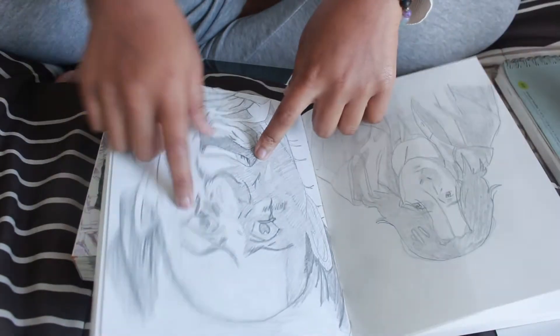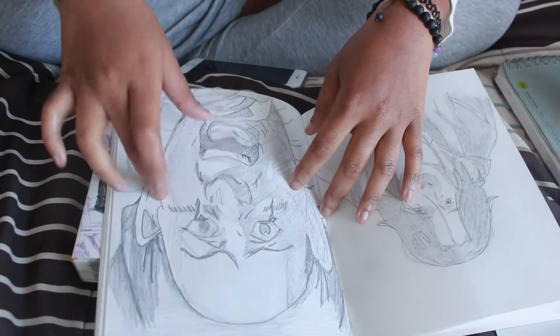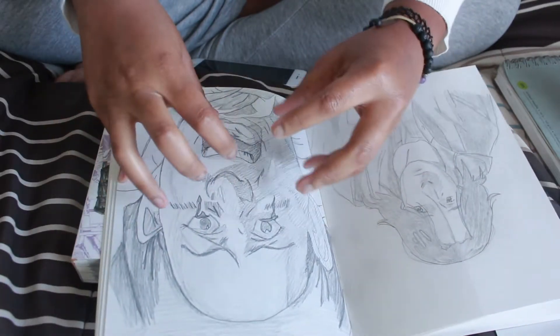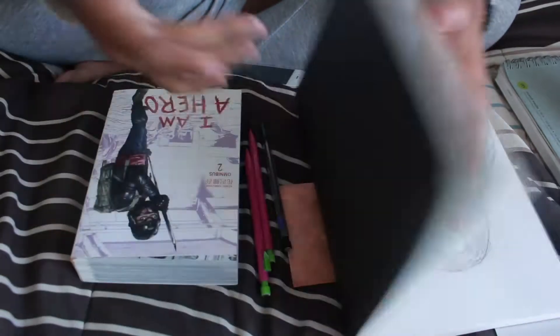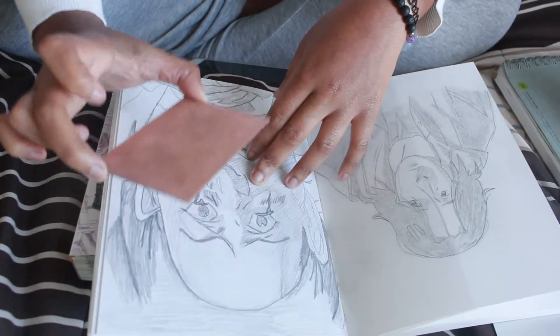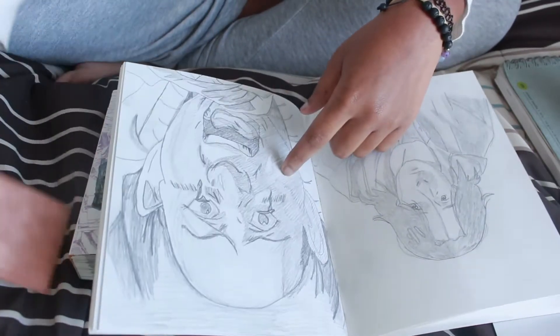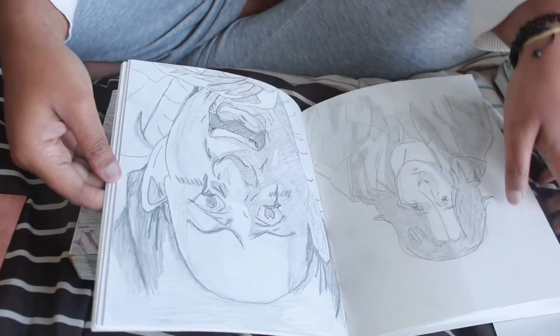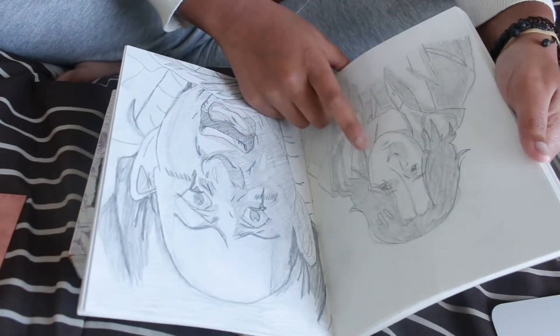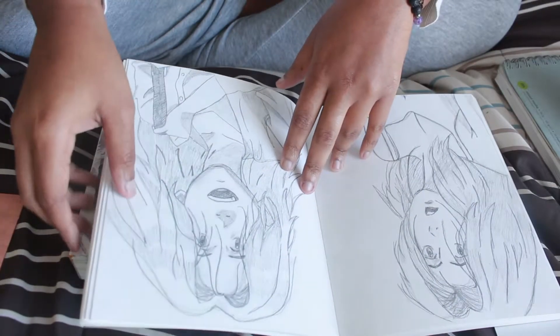I was thinking of doing this lady — if you hear someone in the background, that's my roommate singing in the kitchen. I was thinking I could take a picture of this, shrink it down in Photoshop, print it out, and then draw it onto the plate — or I could just draw it now. But it has to be this big, and I am NOT a person who works well at a small scale.